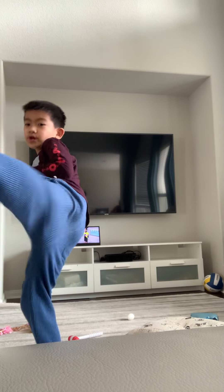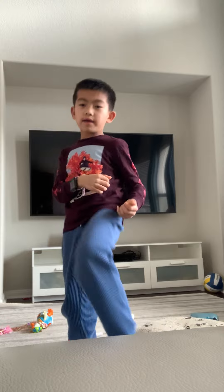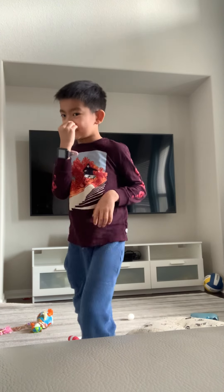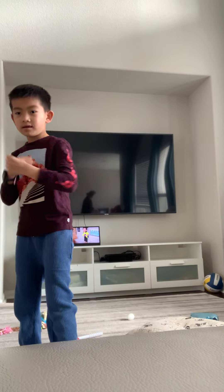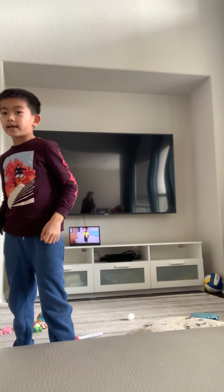One, two, three, four, five, three, two, one — ha! Yes sir, yes sir. Now, why don't I do a push kick? Ha! Ha! Ha! Let's do a side kick now.